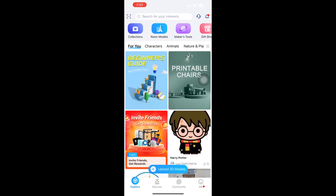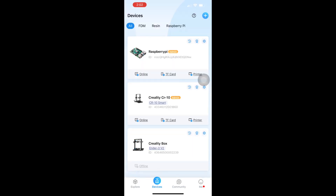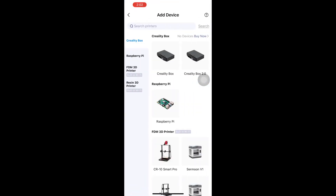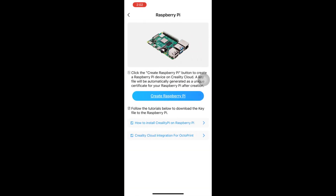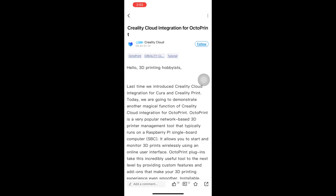So in Creality Cloud, it opens up where you can browse and find things you want to print. What you do is go into Devices — you can set up smart printers, other printers, Wi-Fi boxes, or Raspberry Pis. Go up to the plus button — it gives you the option for the Creality box or the Raspberry Pi. We're focusing on Raspberry Pi, so you go into that. It has a little detailed instruction at the bottom. You press 'Create Raspberry Pi' and that generates your download key.